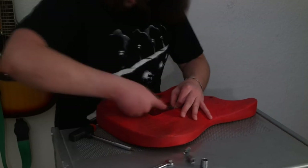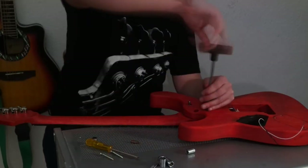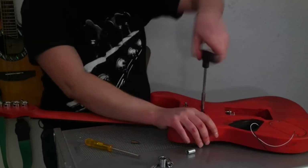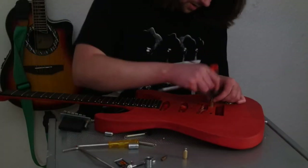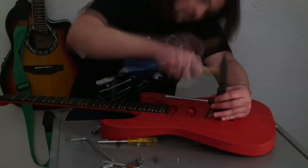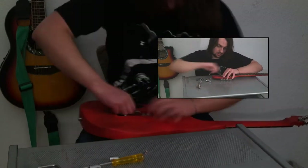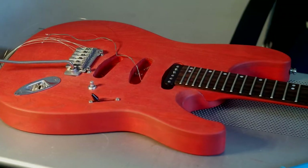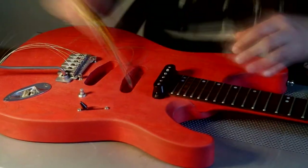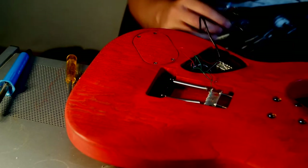A couple of months later I could finally do the next step. I decided to go with the Wilkinson VS100 vibrato — it stays in tune perfectly. You can do all kinds of crazy stuff with it like you can with the Floyd Rose, but changing the strings is much easier. And because I used a non-locking vibrato, I decided to go with locking tuners made by the German brand Schaller. Of course, if you want to achieve a true Strat sound you should go with single coils, but I decided to go with stacked hum-canceling pickups from DiMarzio. For the neck position I chose the Virtual Vintage 54 Pro, for the middle the Virtual Vintage Blues, and for the bridge I decided to go with the Chopper — a single-coil-sized humbucker.